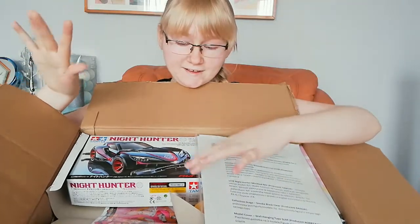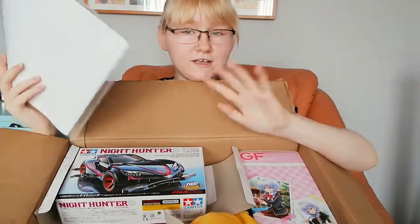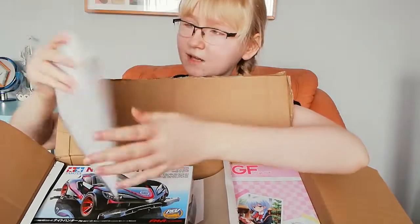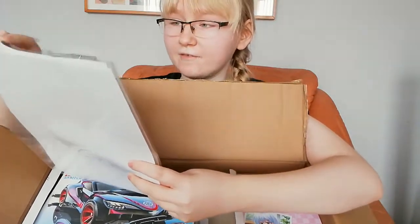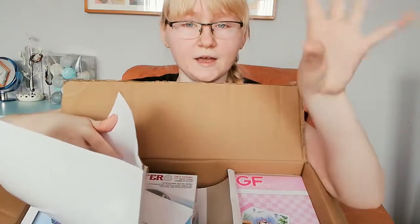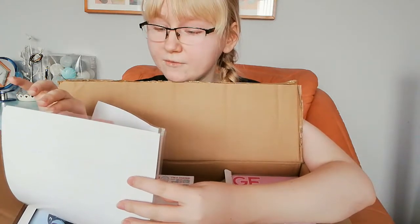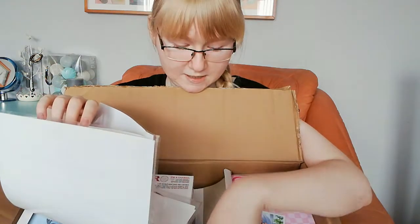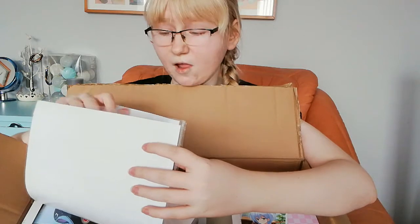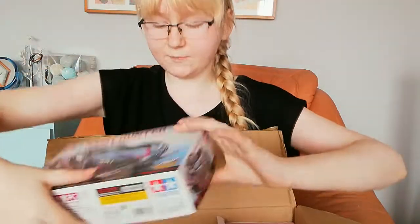Oh my god, this is so cool! I have a list here — I'll just go through it with my eyes but won't go too deeply because I want a little surprise. So we have model cards and shikishi — the little pieces of paper that artists can autograph — then we have keychains, figures, a plushie, magazines, and CDs. That's a lot of things!